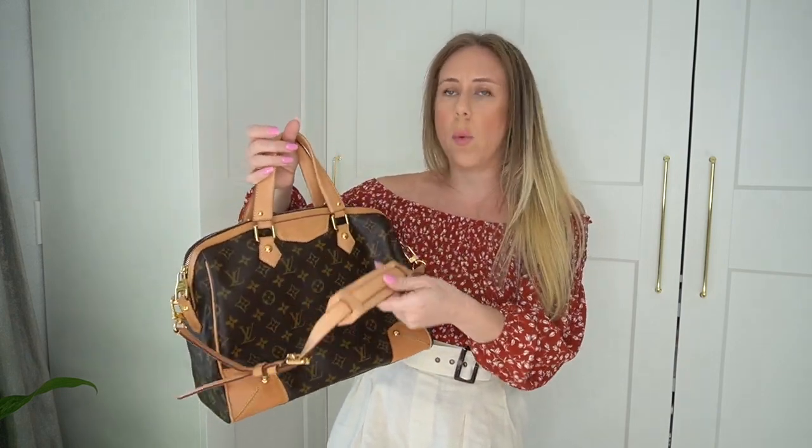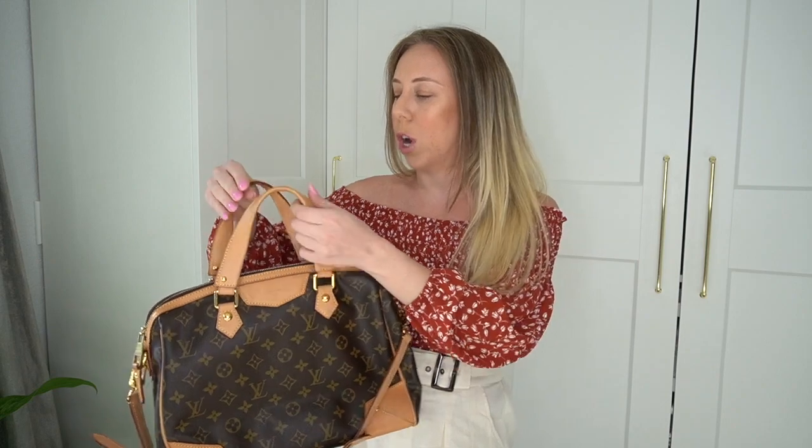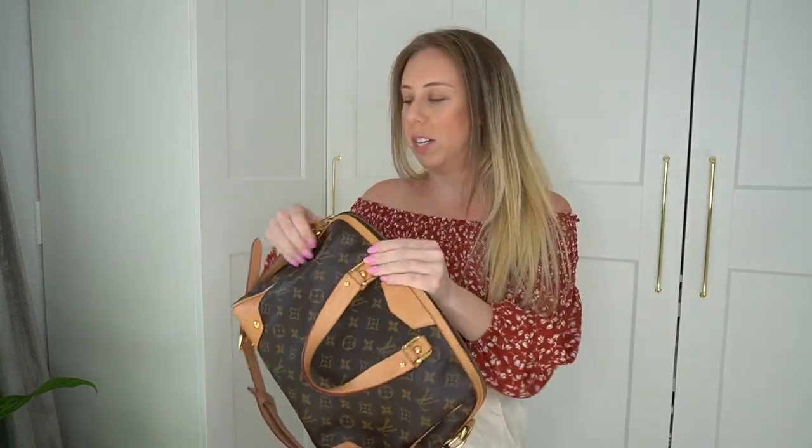This bag has a really nice structure, still super stiff leather, really light patina, and virtually no wear. I would rate it in what we consider excellent or like-new condition. So when I opened it up and saw all of the pen marks inside, I thought it was such a shame — and this was the perfect time to show you guys a new video.